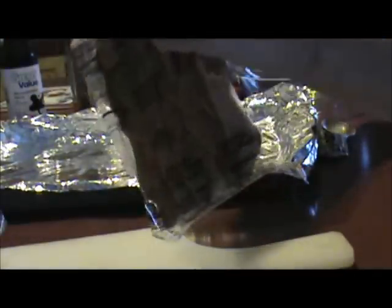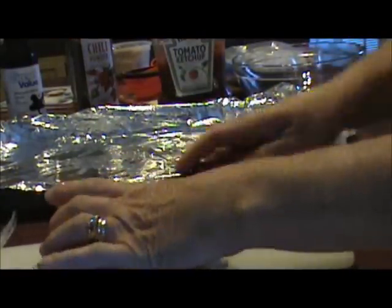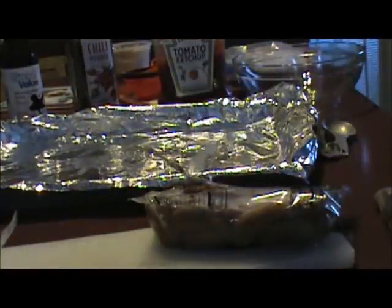The first thing we're going to do is bake our sausages for 30 minutes at 400 degrees. Actually, I'm going to preheat the oven while I'm thinking about it.